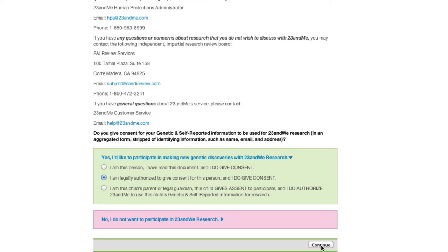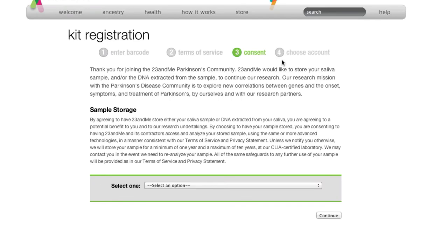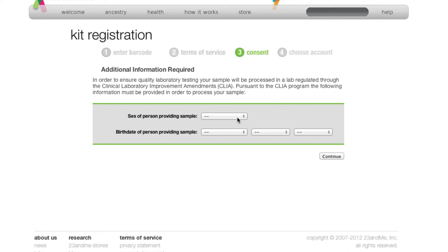Yes, I will participate in research for the sake of the betterment of humanity. And for sample storage — what sample storage does is they can hold it for a minimum of one year and a maximum of 10 years, wherein when new genomes are sequenced, they can go back to your sample and reanalyze it to expand upon the current database of information about your genome, because obviously the whole genome isn't fully sequenced yet, and as new information comes up they'll be able to go back and look at it.